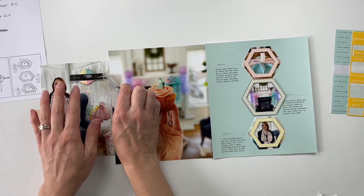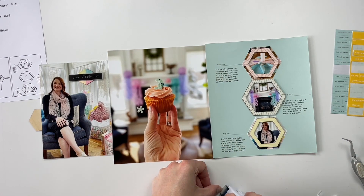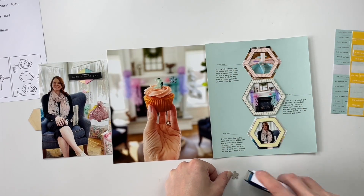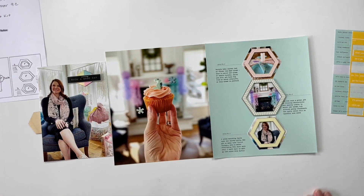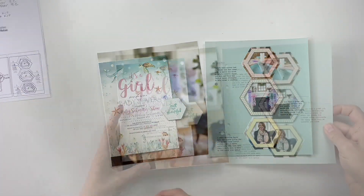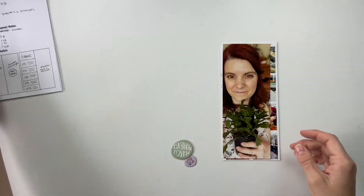Once I had this part done, I decided to add a couple of embellishments that felt a little plain — I totally could have left it, but I did pull a couple of pieces from my stash. One goes on the picture of my sister: a hexagon fabric piece with a little phrase strip across the top. And then two little asterisk chipboards next to the cupcake in the center. Now we have the second story done.